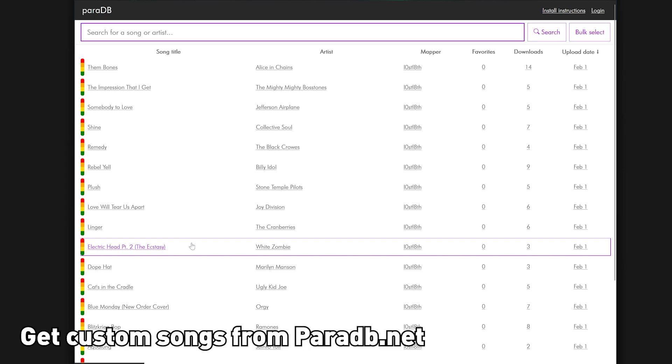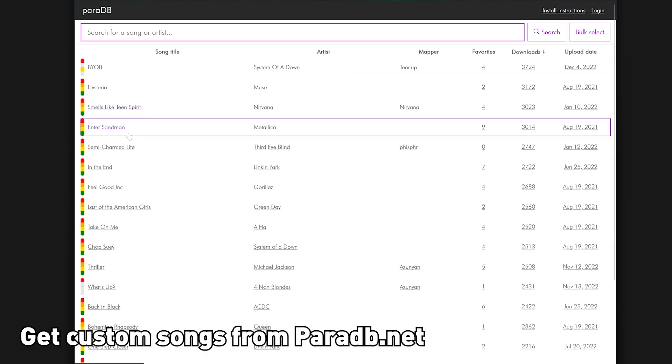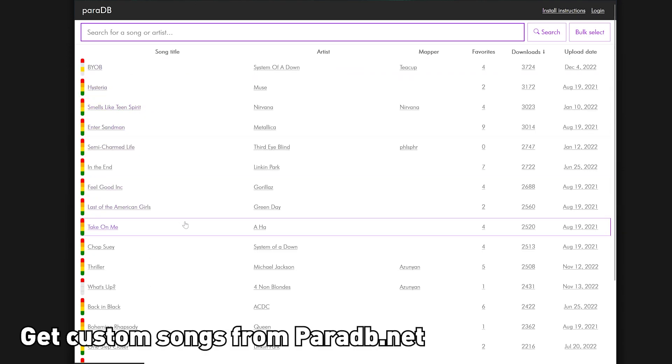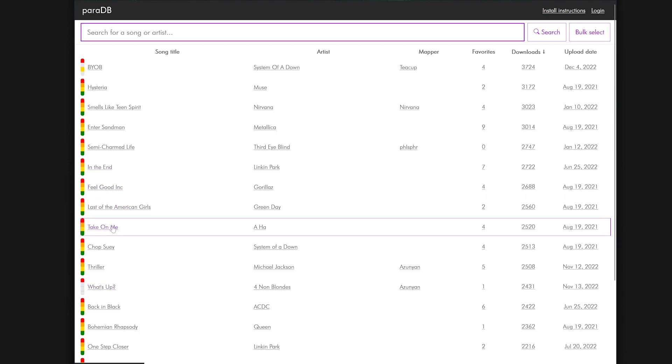You can also get custom songs from paradb.net. Here you can get songs like 'Smells Like Teen Spirit,' and there are lots of custom songs made by modders. Say you want to play 'Take On Me' — just click on the song and press Download.